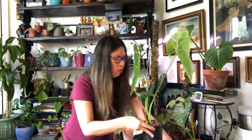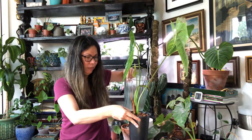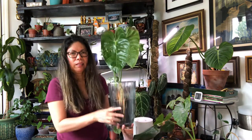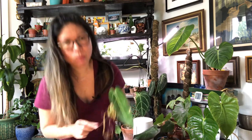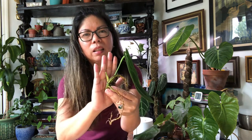I'm going to put it in this clear vase — I think it will hold the water really well. So that's one. And the next one is this Queen Anthurium. This one is also going to have new babies right here — I don't know if you can see but it's right there.